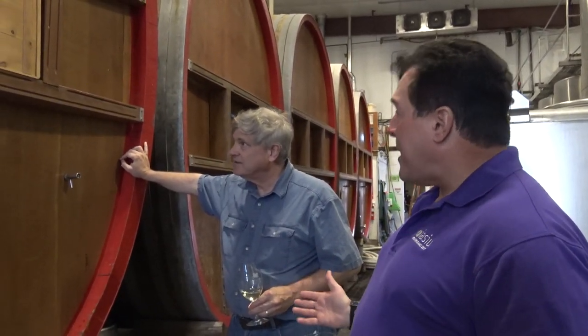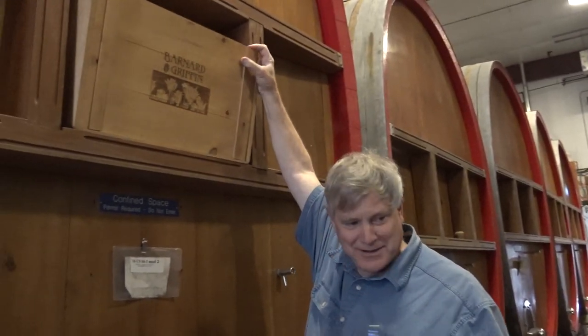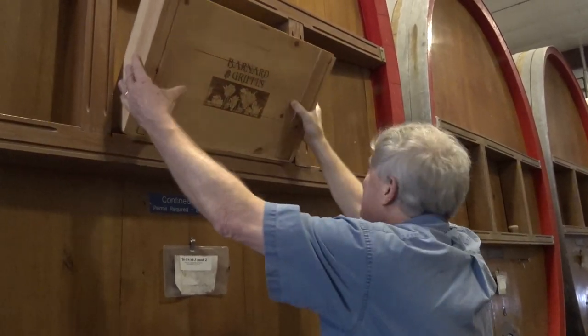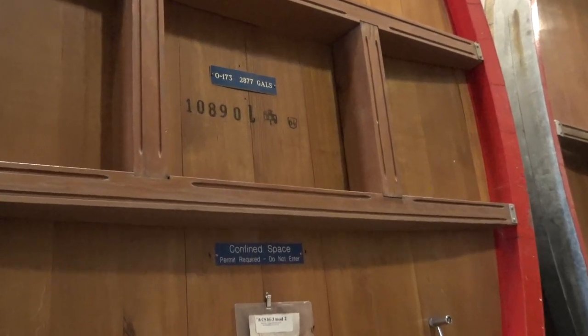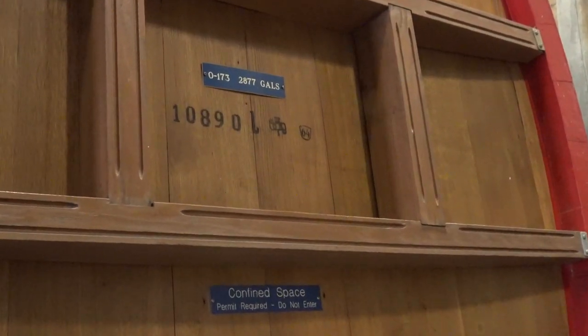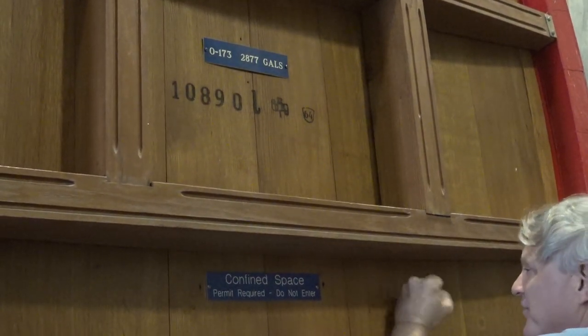One thing you don't see every day — this is actually called a barrique, which you find quite often in Europe, but not so much in the United States. So I have to ask you, Rob, is this about 2,500 gallons, or how many gallons is this? Well, we cannot answer that question for you. This one is 2,877 — so good for you — 10,890 liters. It was made in 1964, so it's a veteran.